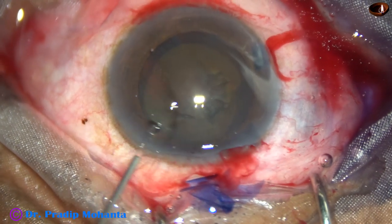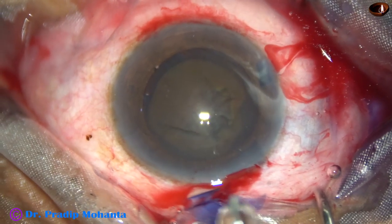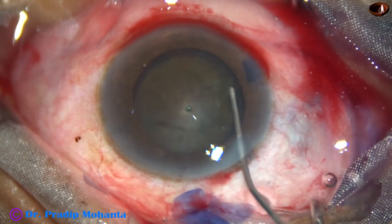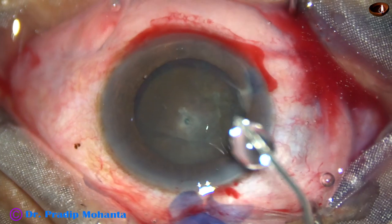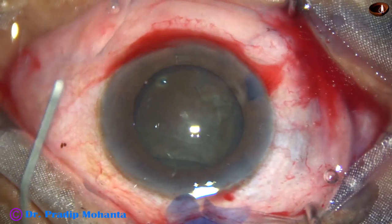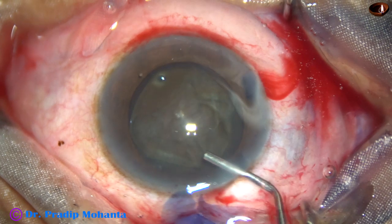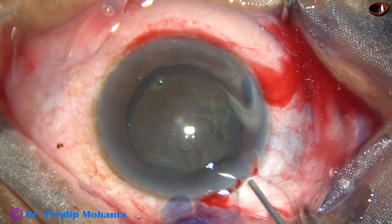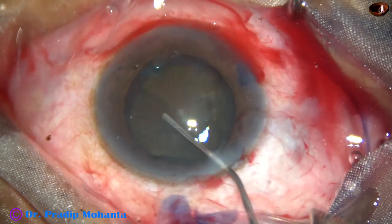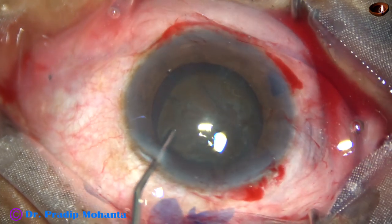You must be very careful and very gentle in injecting fluid. Most of the time we cannot see the fluid wave in such dense, hard brown cataracts. So just a small amount of fluid is injected and the nucleus is mobilized. Attempts are made to make the nucleus free from its capsule. Some more viscoelastic is injected, and some more hydro at 6 o'clock. The nucleus is not completely free yet — and now it is free.